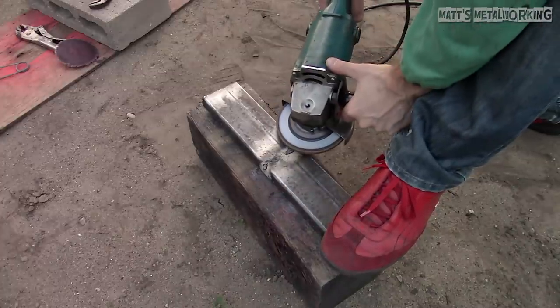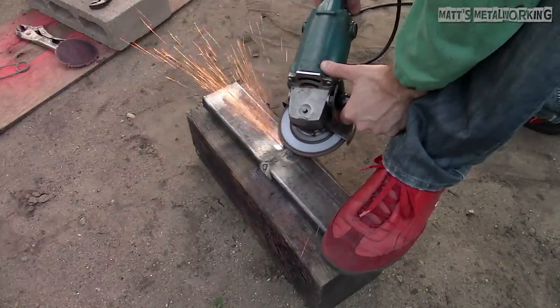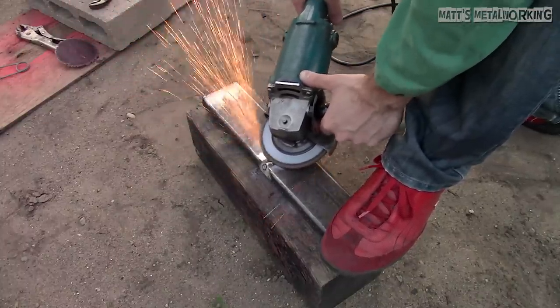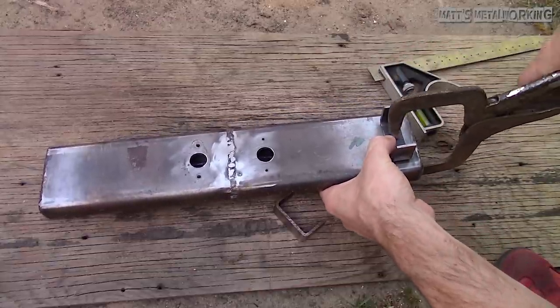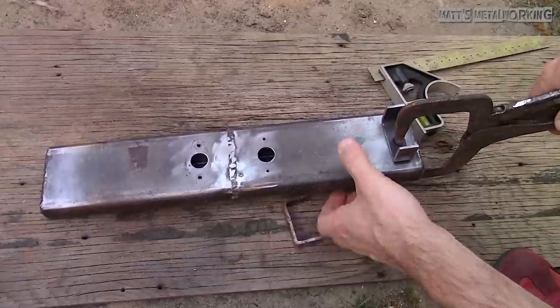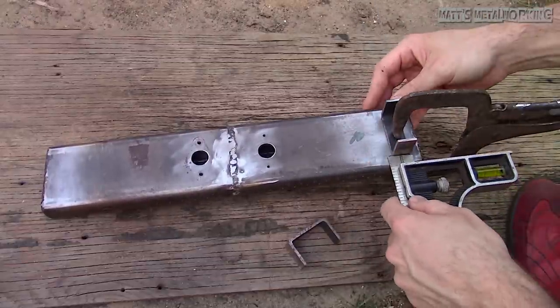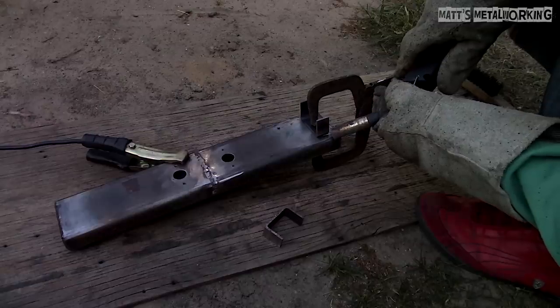The welds can be cleaned up using the angle grinder and a flap wheel or grinding disc. Then the welds are inspected — any low areas are filled and if an area may have a possible leak it's also filled. The legs were cut from a scrap piece of rectangular tubing, matching the same thickness as originally used. Feet for the burner will depend on your barbecue design — it sits at roughly the same height as the old burner.